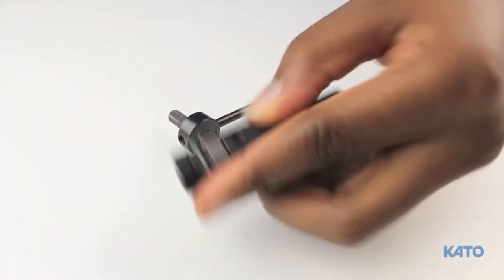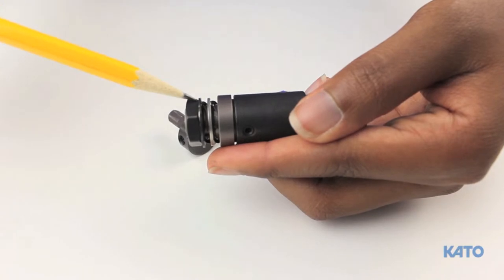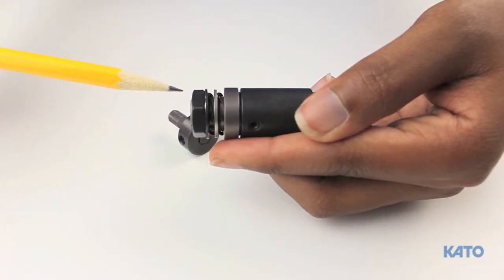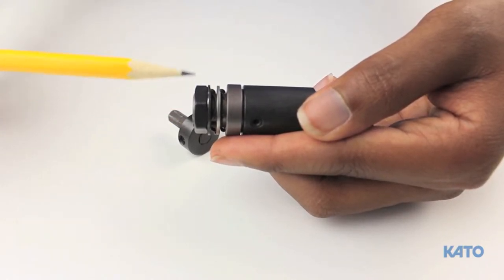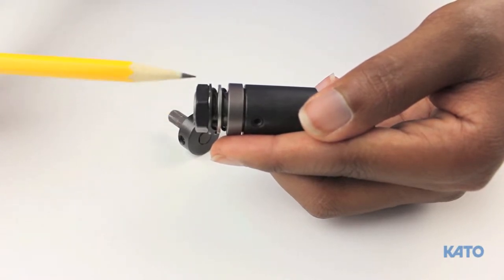At the top of the clutch drive, you'll find a lock nut, two wavy springs, and two washers. The lock nut is the part that you're going to turn to increase or decrease the torque. Turning the lock nut clockwise will increase the torque. Turning the lock nut counterclockwise will decrease the torque.